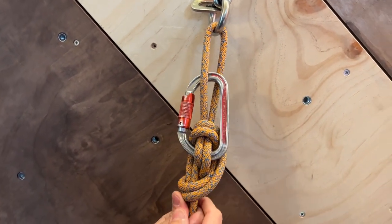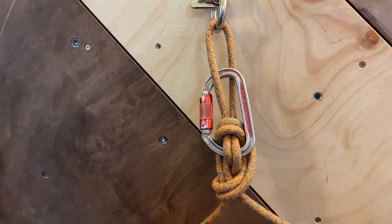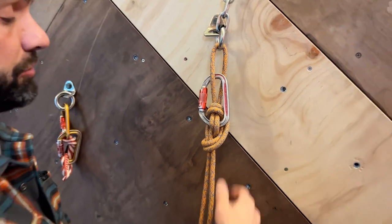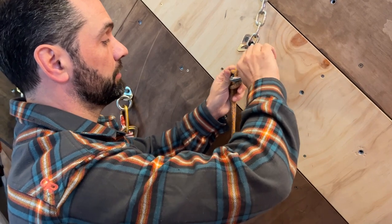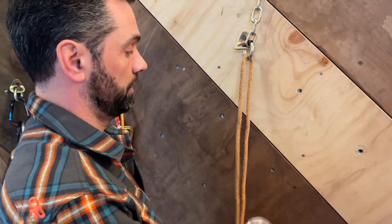It should look something like that. You're not retrieving this — this would be a twin static system. You'd need enough rope down to retrieve it. The last person would have to remove the carabiner and then rappel double.